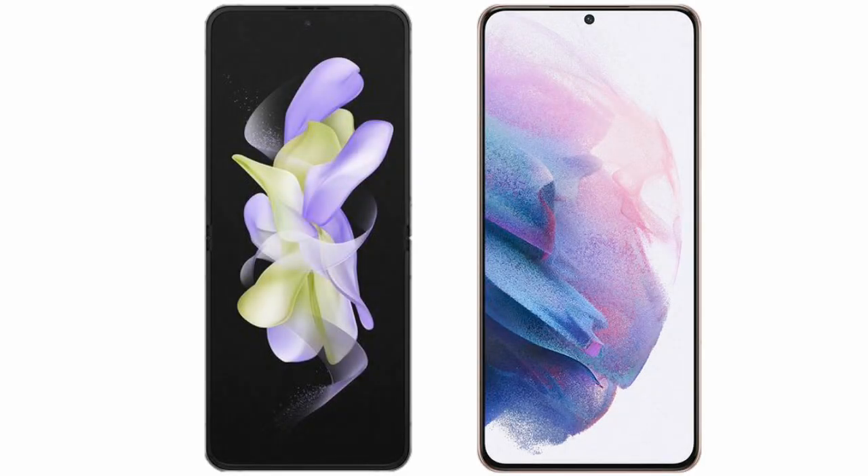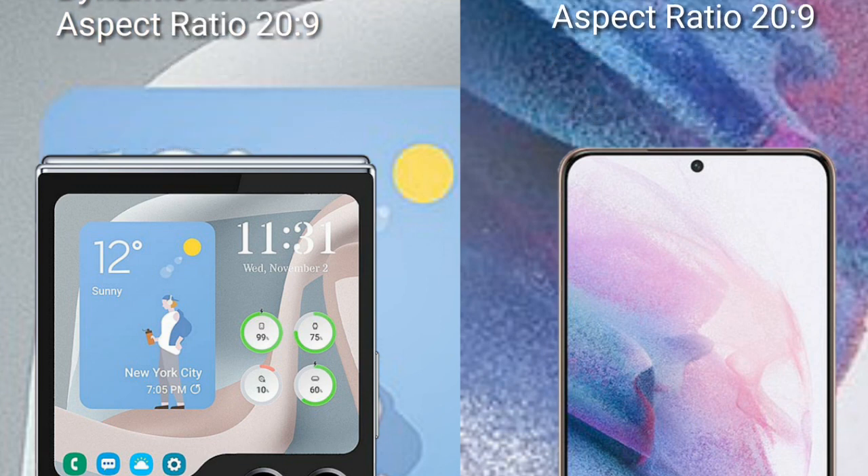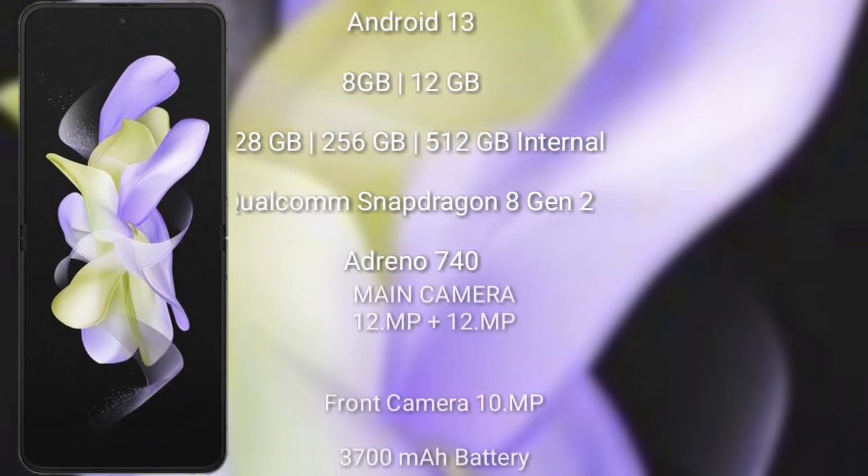I will compare the new Samsung Galaxy Z Flip 5 with Samsung Galaxy S21 Plus. The Samsung Galaxy Z Flip 5 comes with a 6.7-inch foldable dynamic AMOLED display with an aspect ratio of 21:9. The Samsung Galaxy S21 Plus comes with a 6.7-inch dynamic AMOLED display with an aspect ratio of 20:9.